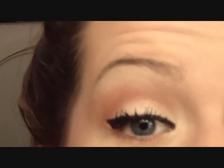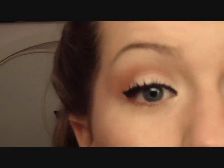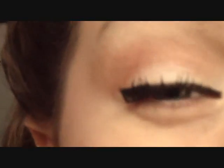Alrighty, so this is the look that we are going for today. It's basically just the basic pin-up look, but it incorporates some pinks and some corals in it, so I think it's really fun for summer or spring.